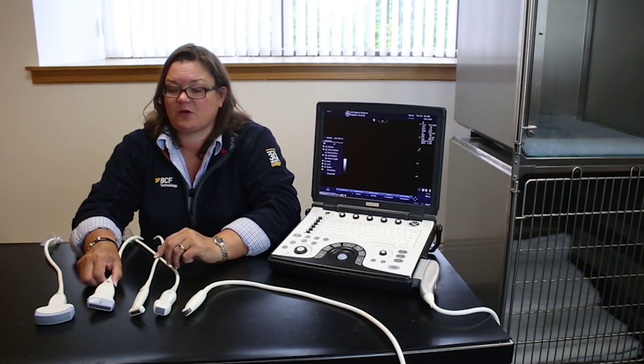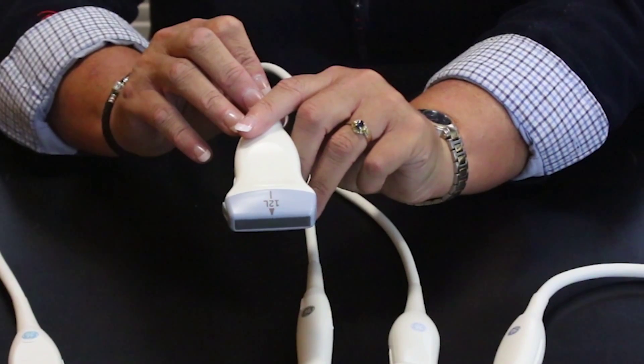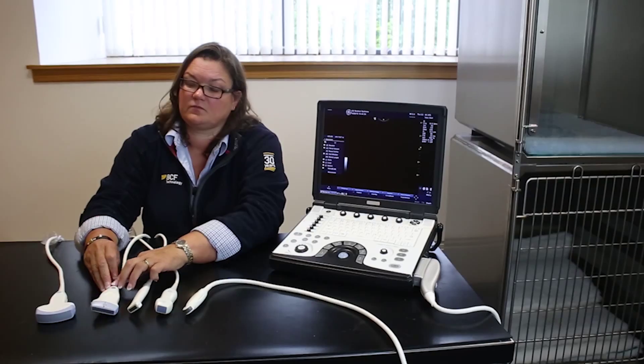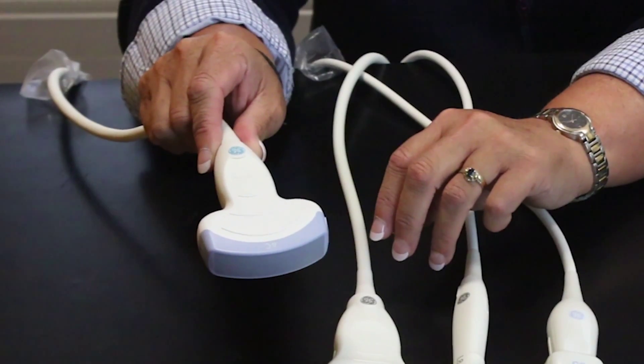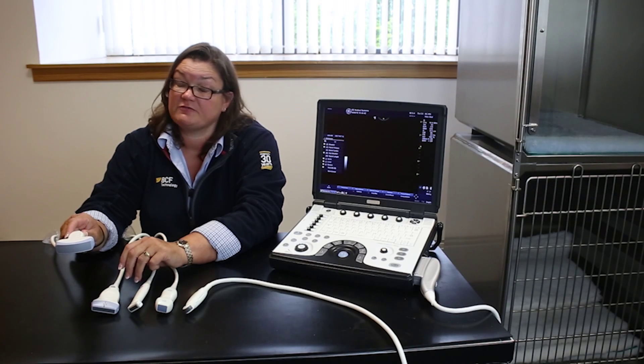Back to equine practice, for your tendon scanning there's the 12l probe, used with or without a standoff. And then the 4c is a convex probe with lower frequency, very useful for equine abdomen work or even giant breed dogs.